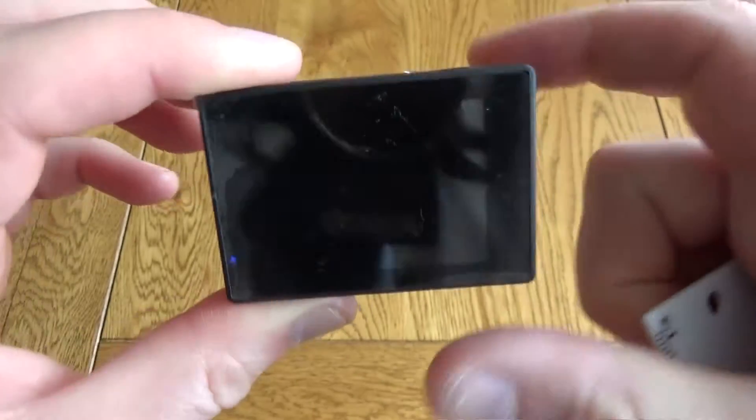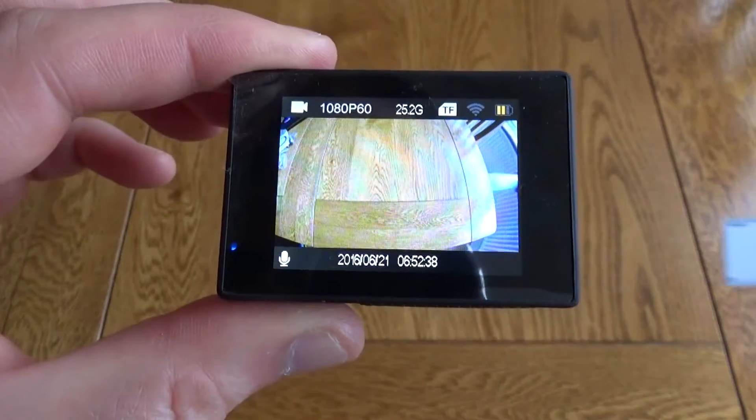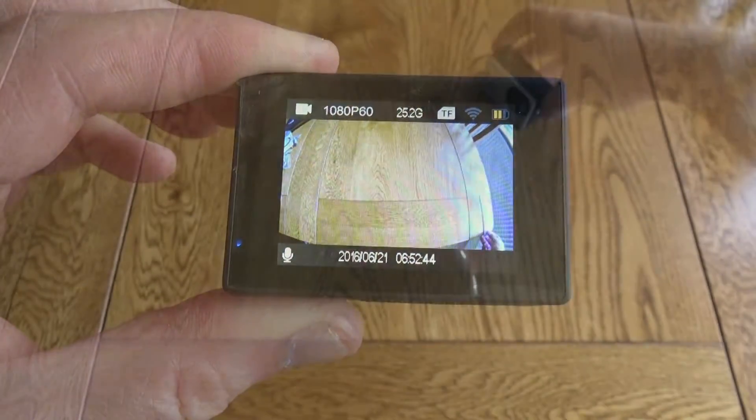It's quite a wide-angle lens. You can see the screen goes off automatically if you don't use it for a while. Being wide angle, it comes into the mini camera shot much quicker than it comes into my main camera's shot.